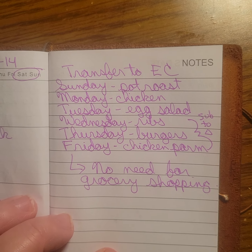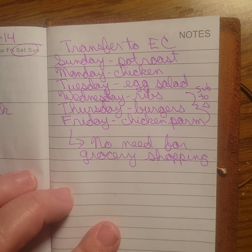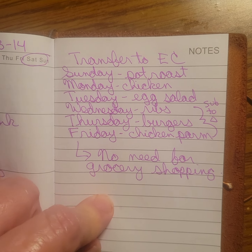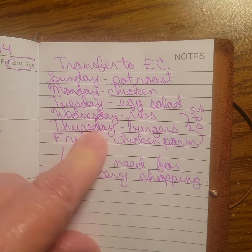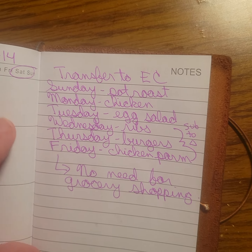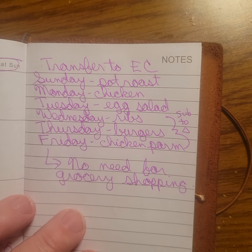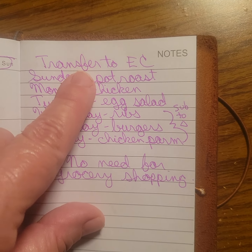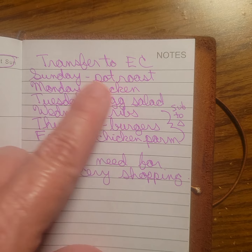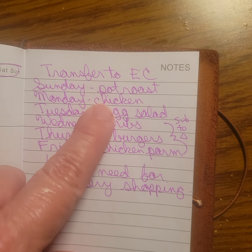My husband was telling me about his meal plans for the week, so I just grabbed this because it's easy to carry and we just kind of hammered it out. But this will probably all be subject to change. I'll probably get these two prepped tomorrow — I'm gonna cook the pot roast because that's what we're having.